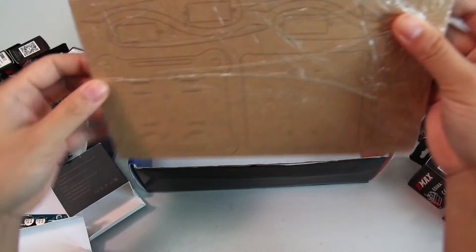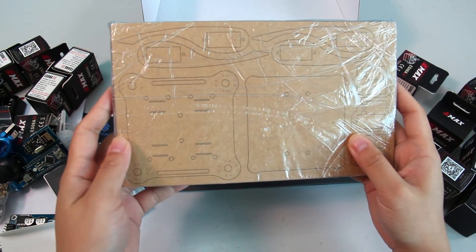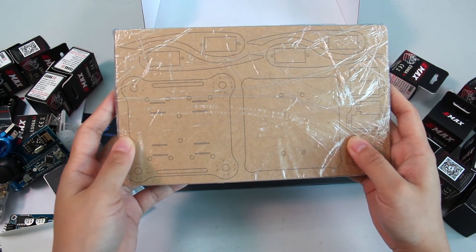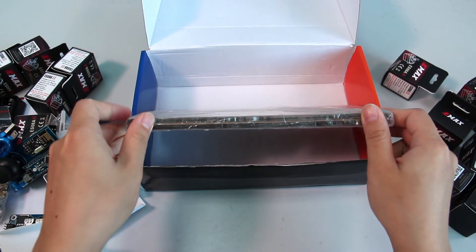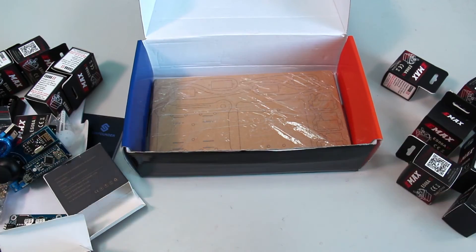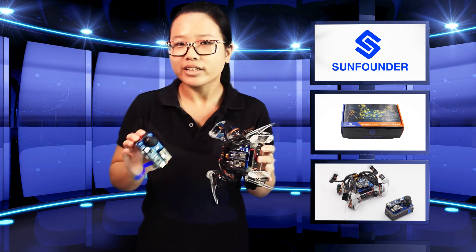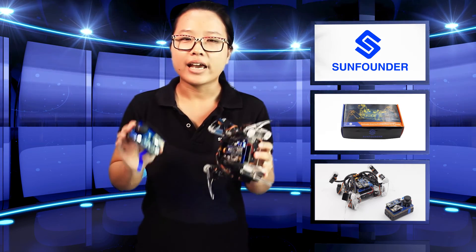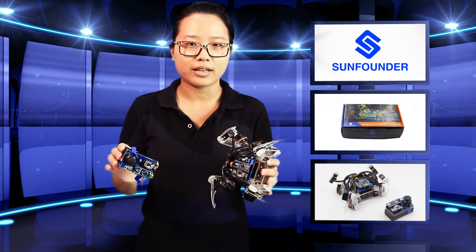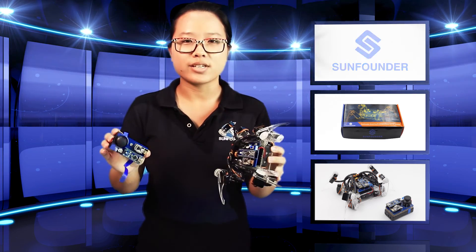At the bottom of the box are the acrylic plates — they are premium and cut elaborately, forming the frame of the robot. So those are all the materials in the box. This kit after assembly is really wonderful and not at all difficult to understand or build by yourself. The kit will be available on sunfounder.com — see you soon!